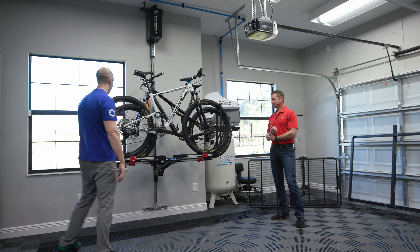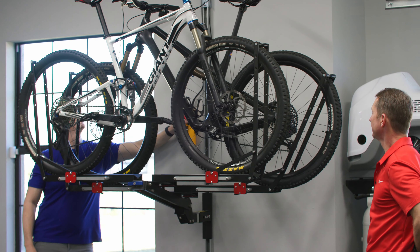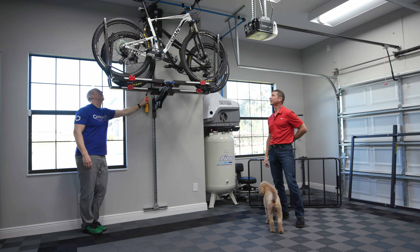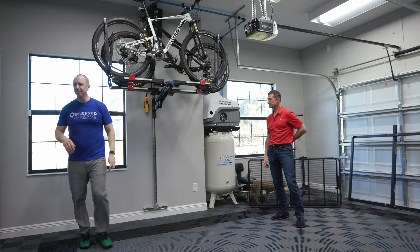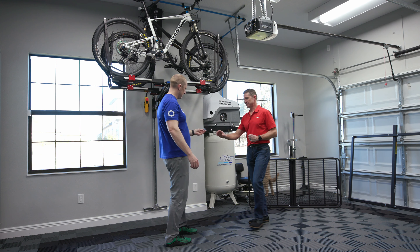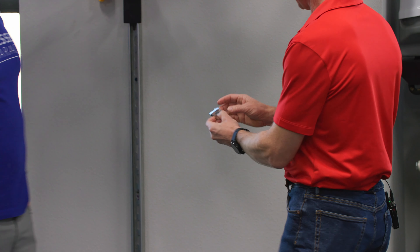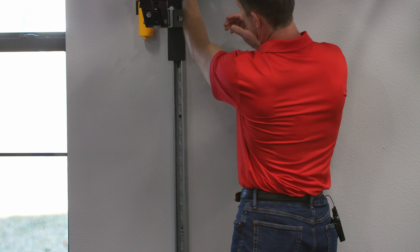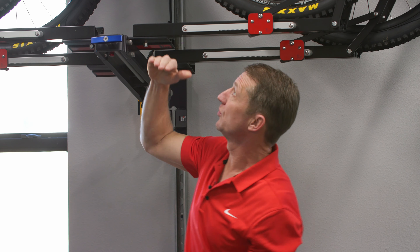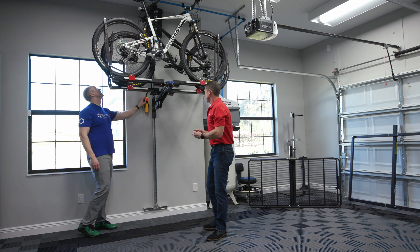My bikes are up, out of the way, and secured. Press the button and they go up. There's a track lock — a square washer that locks into the unistrut track — that comes with the system. You put it in the track where you want the trolley to stop, tighten it up, and identify the height so you're not hitting the ceiling or damaging your bikes.